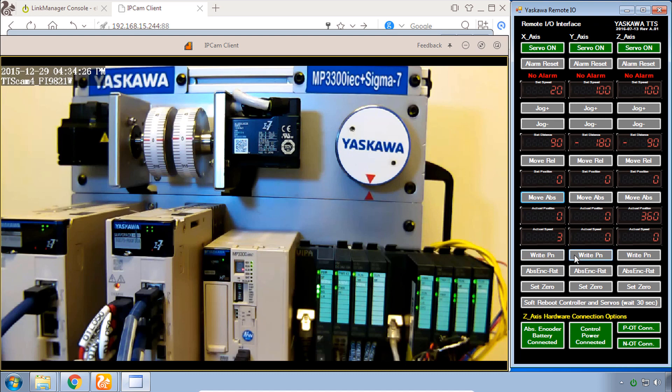As for the rest of the buttons, we have the ability to write parameters from the archive into the servos, reset the absolute encoder, set zero, and reboot the controller and servos. These are all operations we've done within the web UI — they can also be done here through this remote I/O HMI interface. Now let's start with the controller replacement.